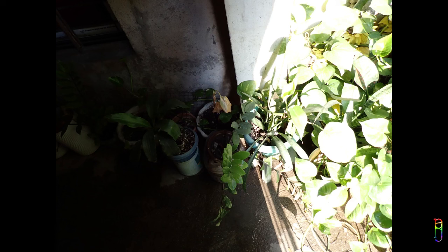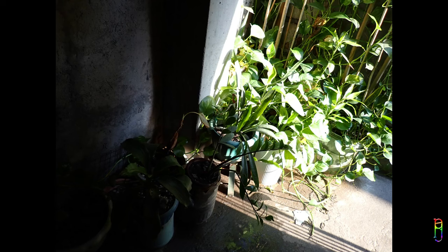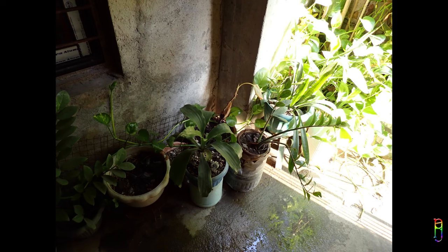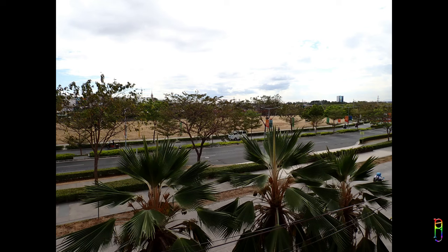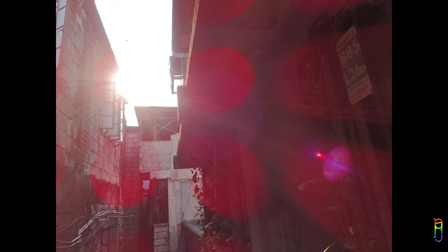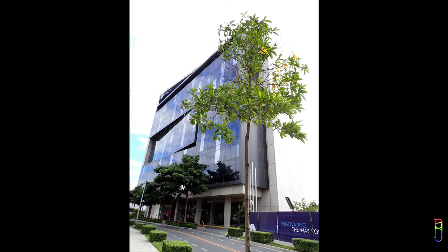Challenging exposure is also a problem for the TG7. When the scene has two different exposure levels, you can only choose one shade to focus on — either the shadow or the bright area. If you focus on the bright area, the shadow will be very dark and underexposed. On the other hand, if you focus on the shadow area, the bright area will be overexposed. The lack of real-time post-processing power, which cell phones have and digital cameras do not, is the big factor here.